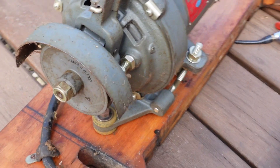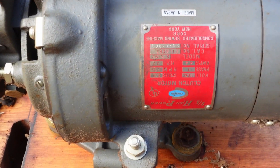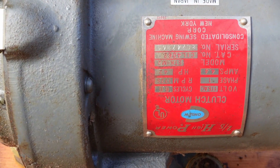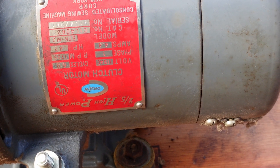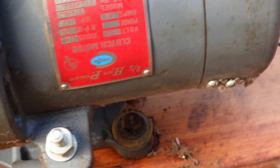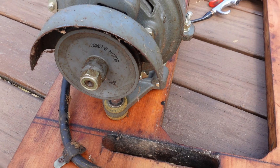This motor is much newer though — this is a Consew made in Japan. But I'm happy to see that the RPMs are 1725; those are the ones I like. And that might be why it has the bigger pulley on it.